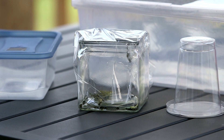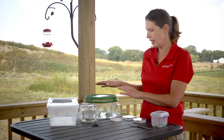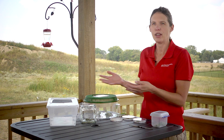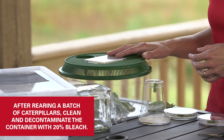If you have cats, I probably wouldn't recommend the plastic cup, but you just need something that you can clean pretty easily as you replace the leaves each day. For a cage I don't want to discard, even if I haven't had any disease problems, once I'm done rearing a batch of caterpillars I'll clean it out well and decontaminate it with about 20% bleach.